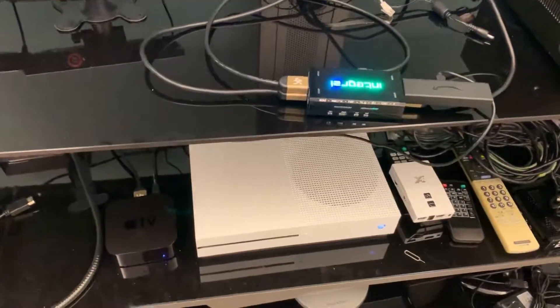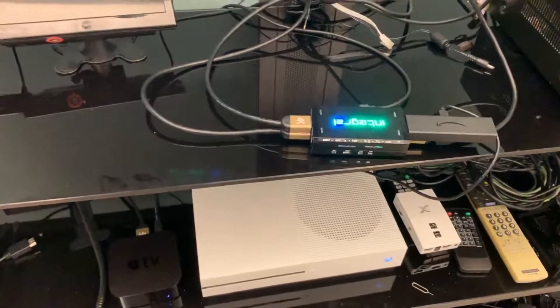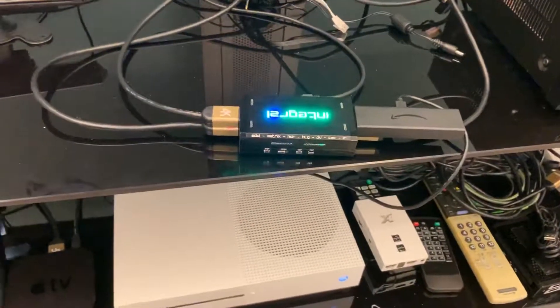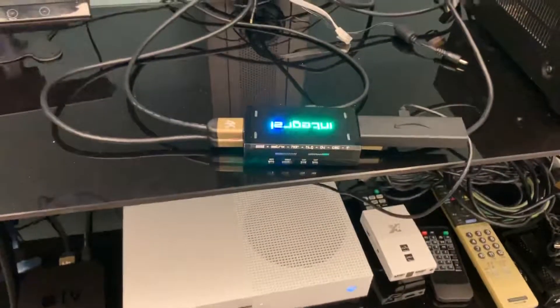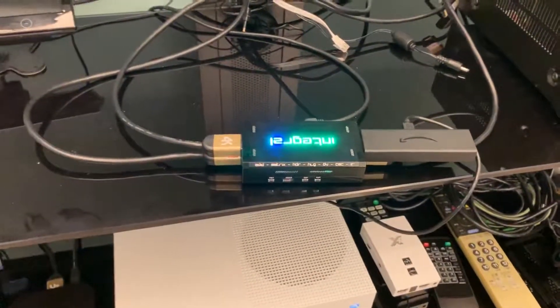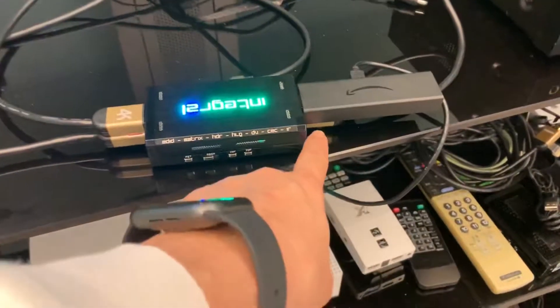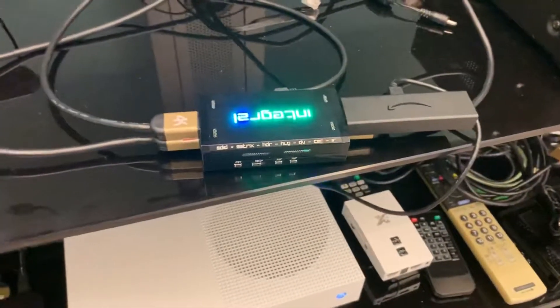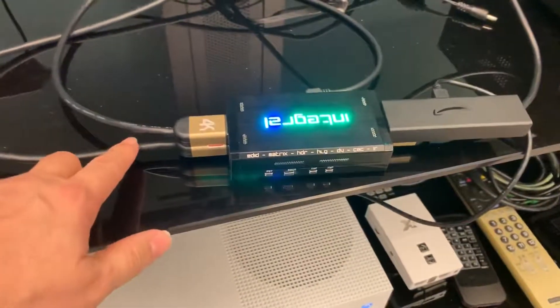Hello, this is a demo of how to connect the integral tool with two inputs. We are using the Xbox One and Amazon Fire TV as inputs. The bottom pole is connected to Xbox One and the top pole is connected to Amazon Fire TV.